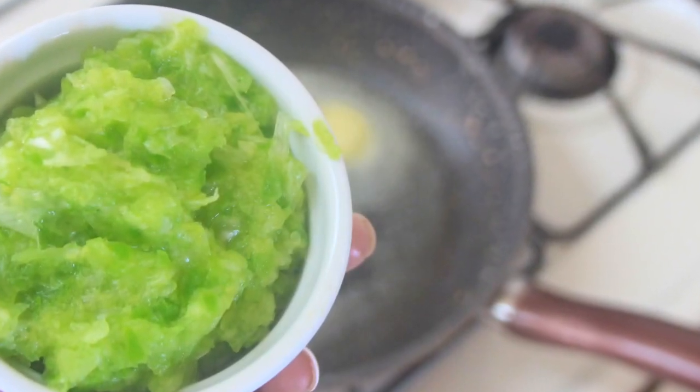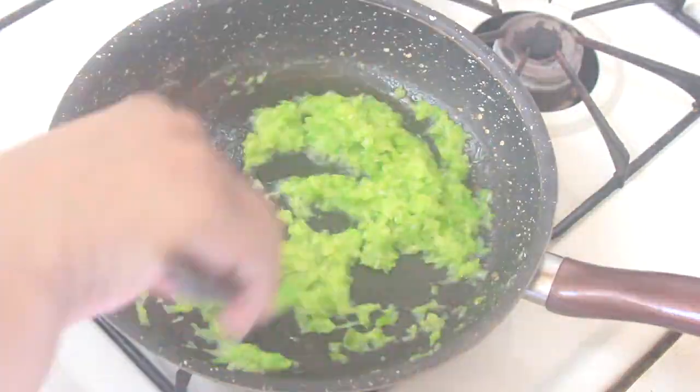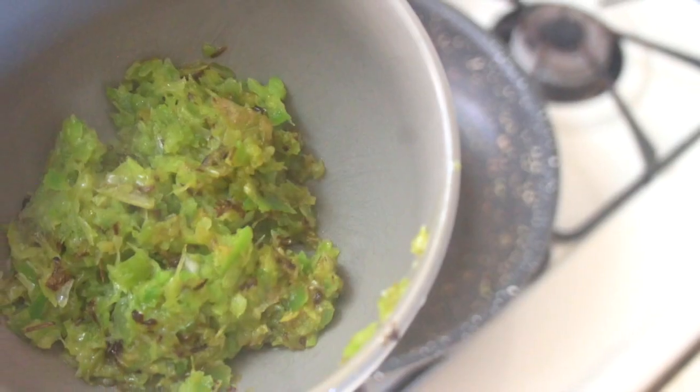To get started, I minced up some green peppers and white onion and sautéed that in Kerrygold whole butter in a pan. I cook the green pepper and onion over medium heat, stirring occasionally to make sure it doesn't stick to the bottom of the pan.